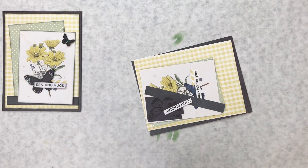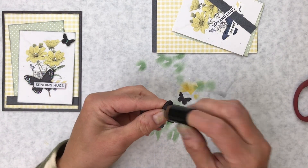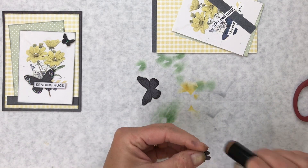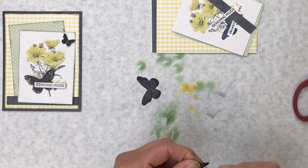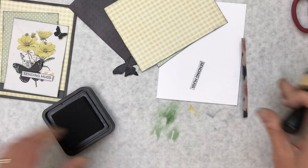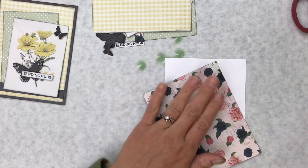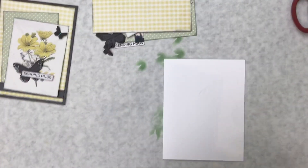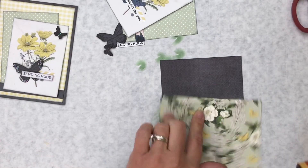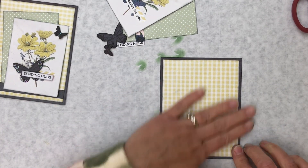Our next card is Sending Hugs, and we just have a couple little butterflies to fussy cut again. I have both those butterflies cut, and I'm just going to ink the edges to cover up my cutting. I did ink the edges of everything. Let's put our card together — we're going to start with the dark blue, then the yellow gingham, and it just gets centered.